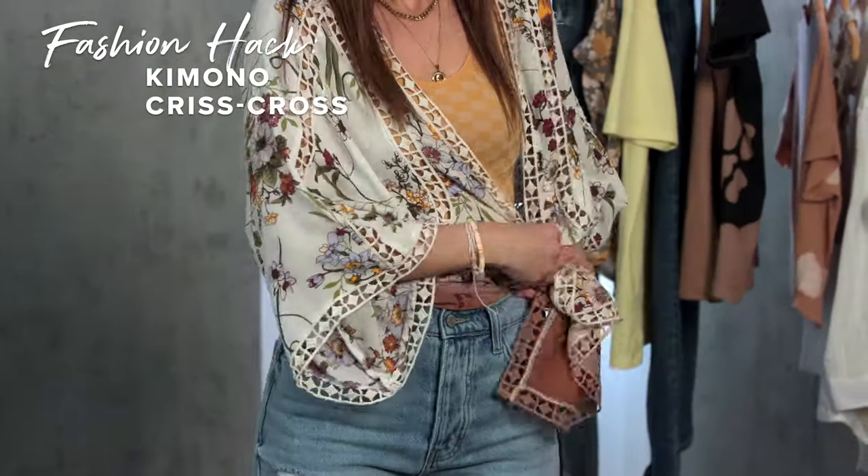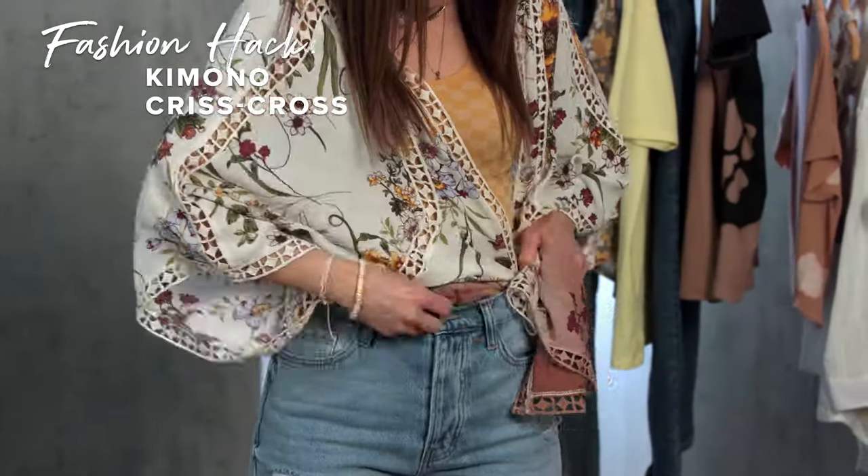Want to change up your kimono? Create an entirely new look by tightly criss-crossing the sides, and then tuck it in.